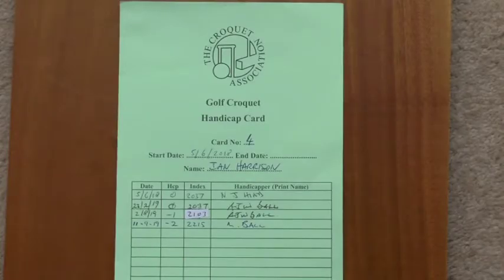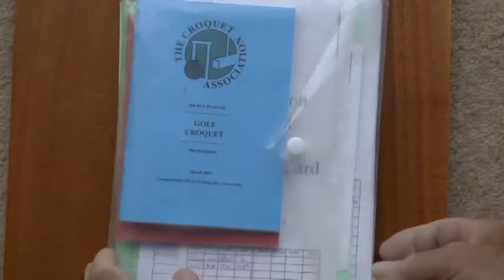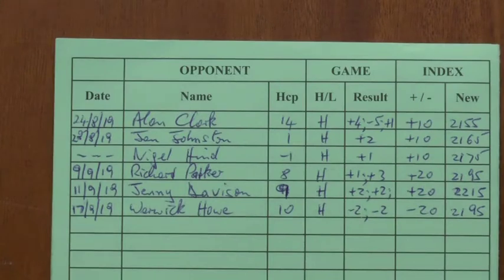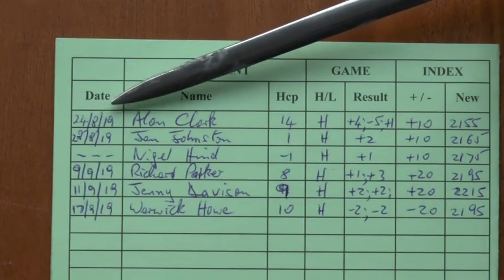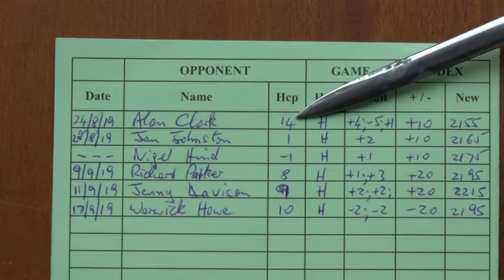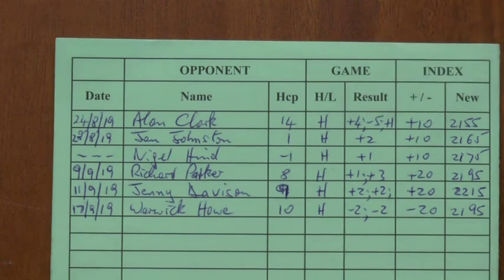All of these changes should be recorded on your handicap card. On the front is a broad record of handicap changes over time, signed off by a club handicapper. I keep my handicap cards together with copies of the rules for both AC and GC in a plastic wallet from a high street stationer — it keeps everything neat and tidy. Inside the card should be a record of all games you play, other than casual games such as club mix-ins, set out clearly with the date, opponent's full name, their handicap, whether the game was handicap or level, and the result.